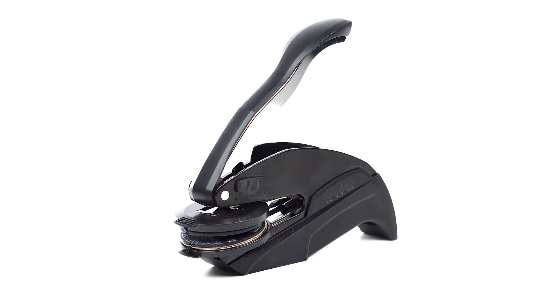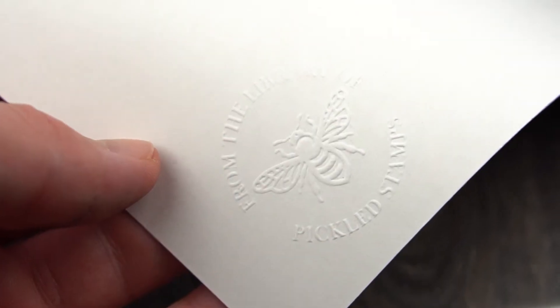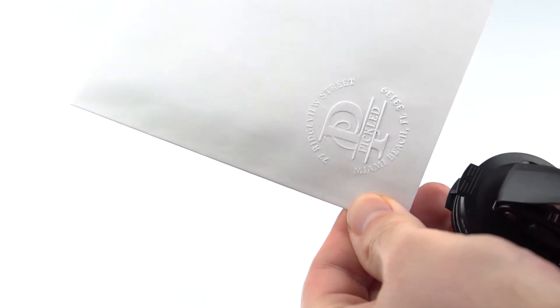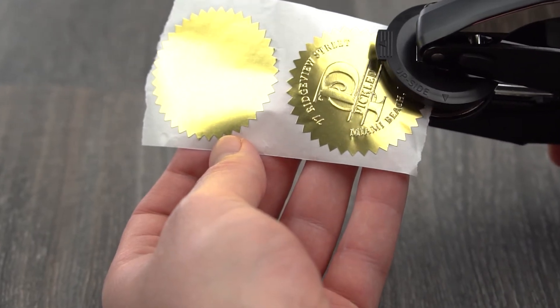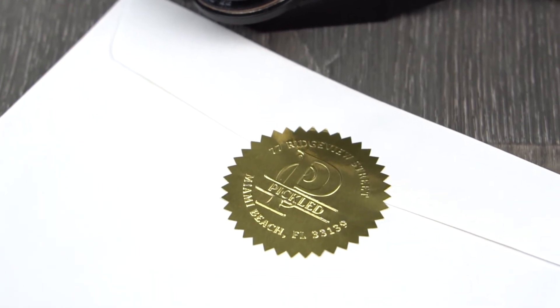Embosser stamps are a way to make personalized, timeless, and eye-catching impressions. Ideal for stamping on normal paper of 120 GSM, you can stamp your design or name on envelopes, business stationery, wedding invitations, foil stickers, napkins, books, and more.